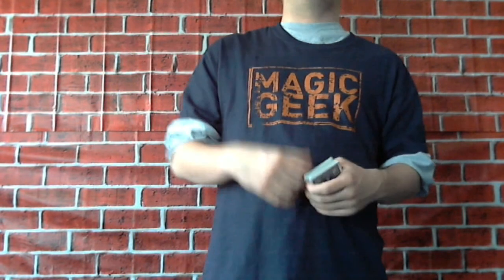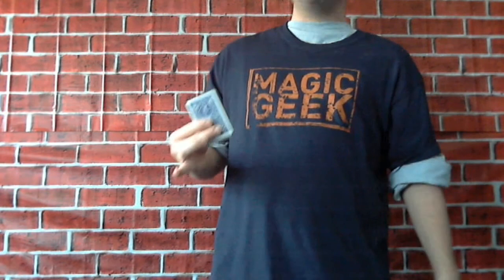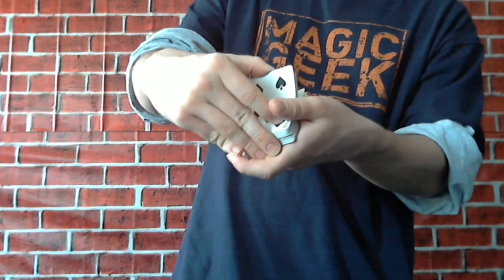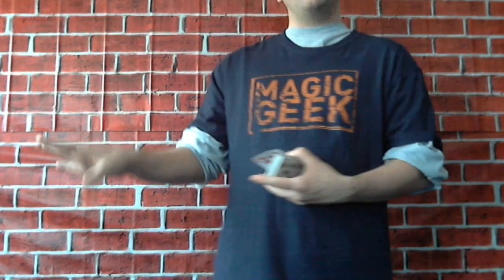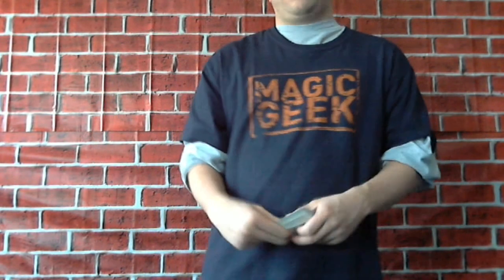Another thing is there is a reset to the Triumph deck — you have to reset it. Now the reset is not some long drawn-out reset; it's like a 15-second reset. But with regular Triumph using a regular deck of cards, it's reset at the end. Once you've turned the cards over and shown some are back to front, some front to back, some even back to back — look, you just reset the entire deck. So you can go right into another trick. With the Triumph deck you have to do a 15 to 20-second reset, and that's the only trick you can do with it.